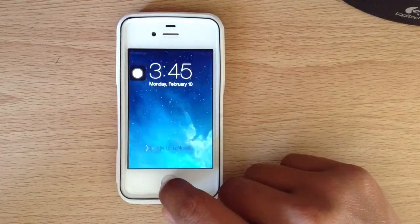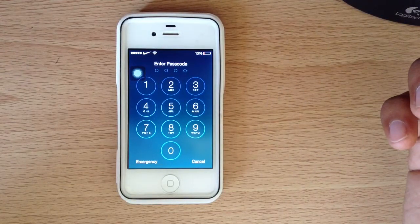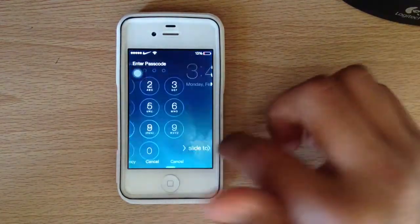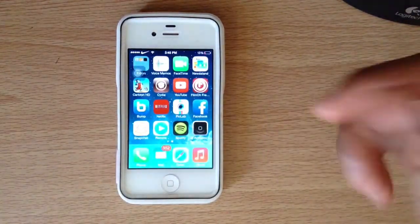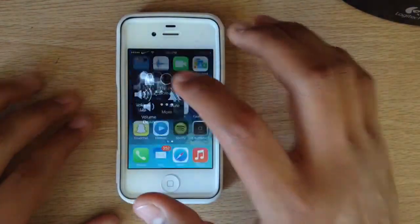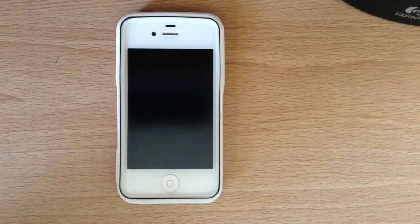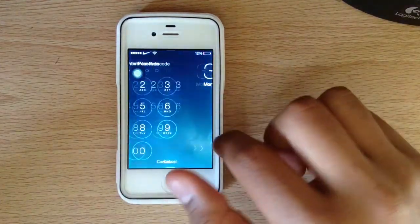I actually found this cool tweak called Bypass, which basically allows you to do exactly that. You can still have your password, but it allows you to get into your phone without having to put in the four digits or whatever password you have. This is something I wouldn't recommend showing to your friends because if they find out, they can actually get into your phone. And I'll show you how.